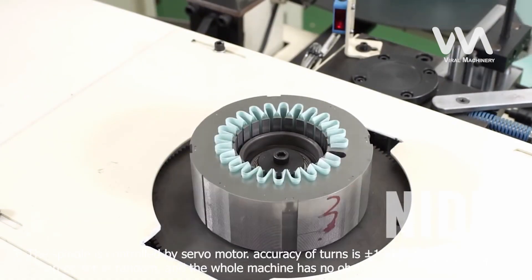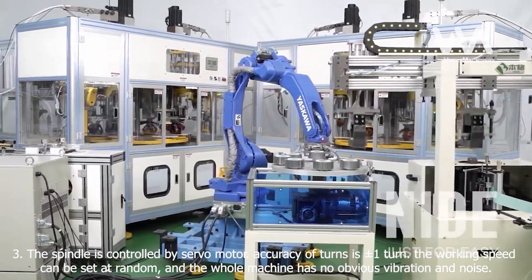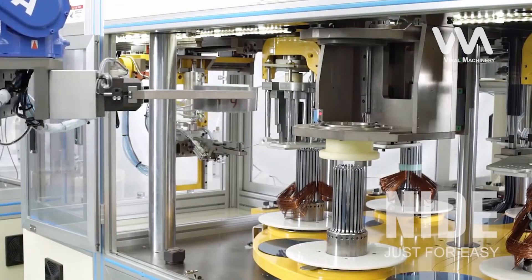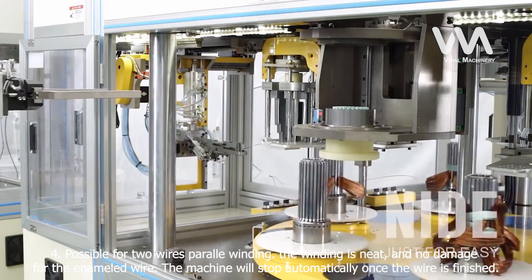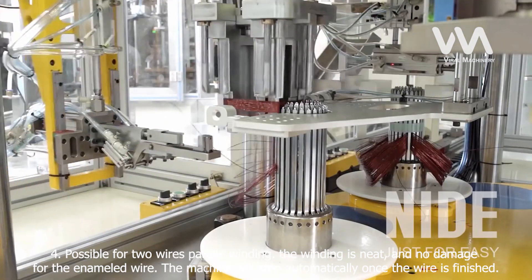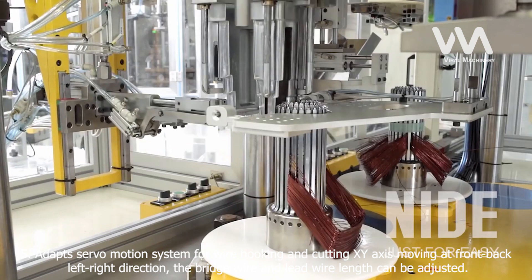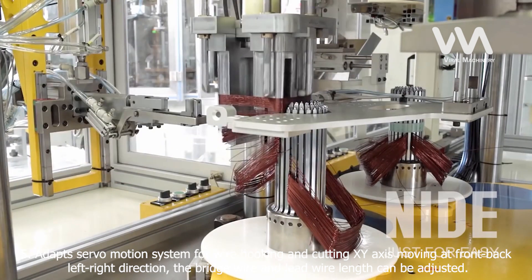3. The spindle is controlled by a servo motor. Accuracy of turns is plus or minus one turn. The working speed can be set at random, and the whole machine has no obvious vibration or noise. 4. Possible for two-wire parallel winding. The winding is neat and there is no damage to the enameled wire. The machine will stop automatically once the wire is finished. 5. Adapts servo motion system for wire hooking and cutting, with XY axis moving in front-back and left-right directions. The bridge wire and lead wire length can be adjusted.